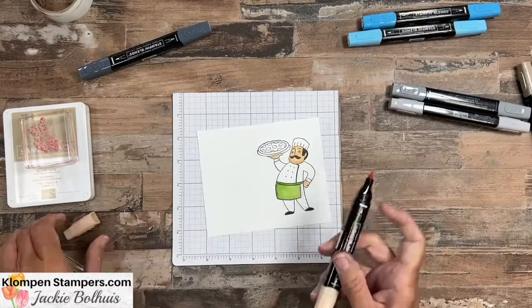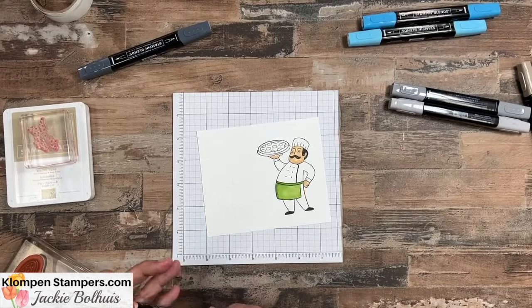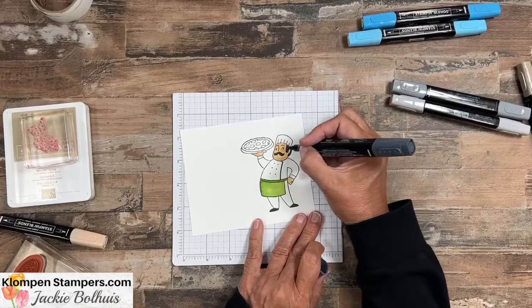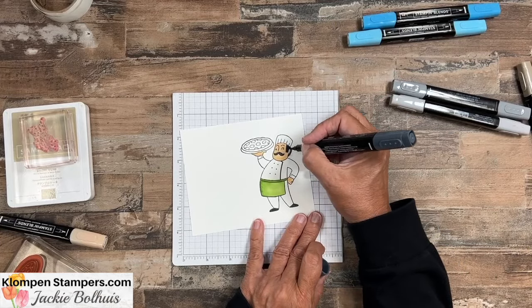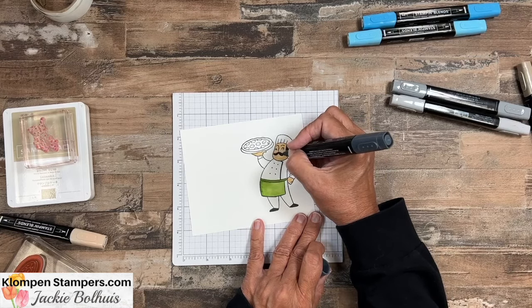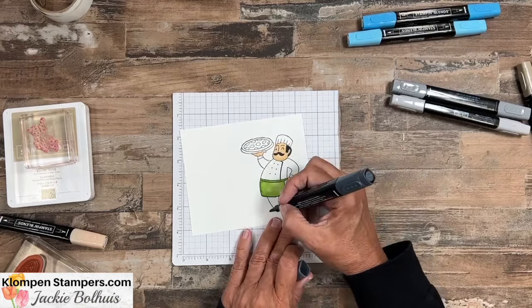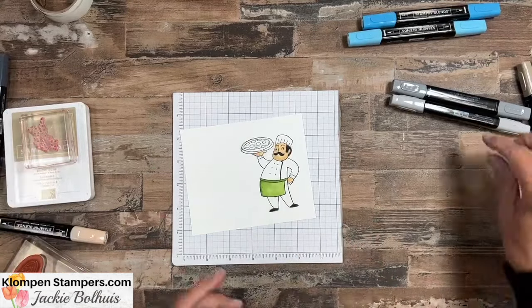So there's our face. A little tip: when you're stamping images that have solid black, sometimes it doesn't appear fully solid — your stamp might not have been inked up perfectly. So I like to just take my black Blend — this is the dark of the black — and add some color right over that black so it looks like it stamped much darker. Fill that in, and you can put some down on his shoes too if you want them super black. So next we have his pizza.